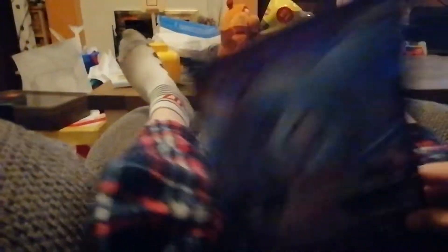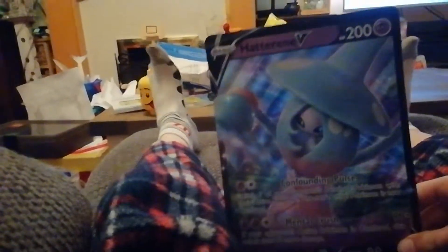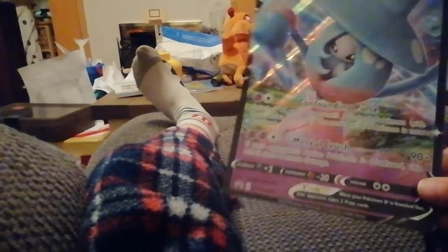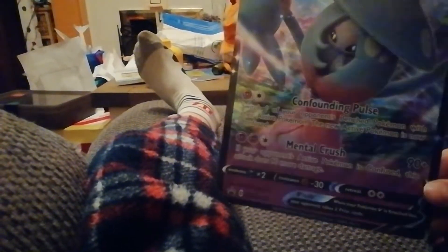I'm showing you my Pokemon cards, I've got some good ones. Here's my first one for you guys. It's a V, and it's 200 HP — it has 90 health. And it's so cool.